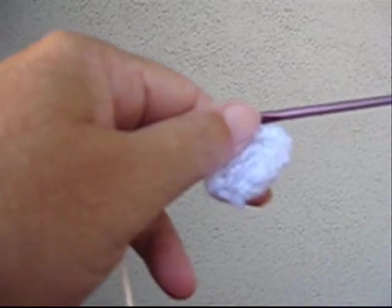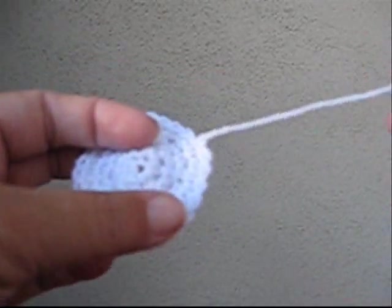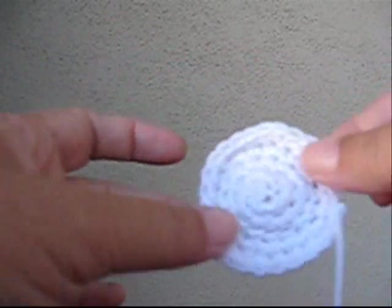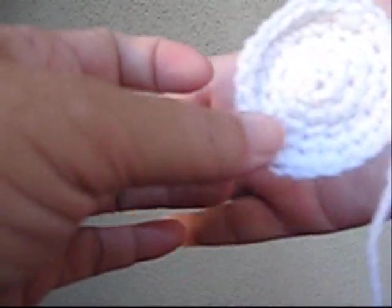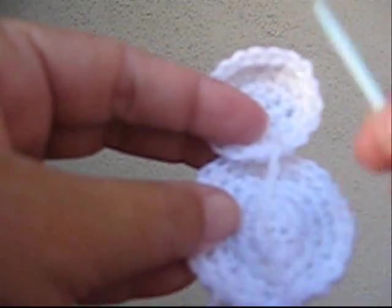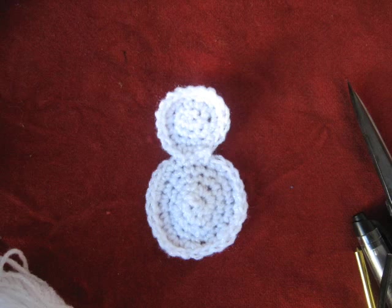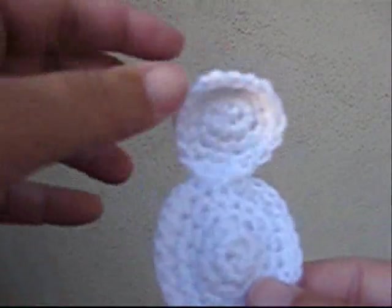I like to crochet over my ends when I can. It doesn't snow in Anaheim, so the best way I can get a snowman is to make one myself. First crochet two circles: a two inch circle and a one and a half inch circle to make your snowman. You might want to leave the tail on for joining the two circles together. Using your yarn needle, go ahead and stitch the two circles together.